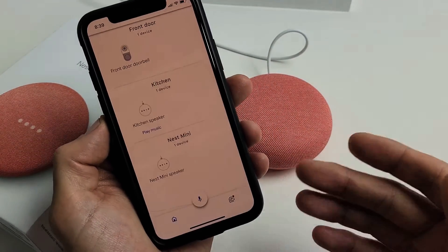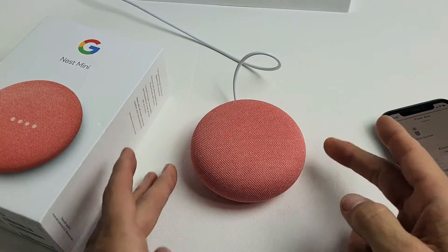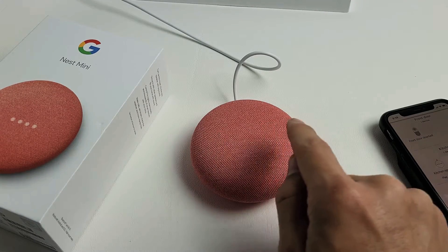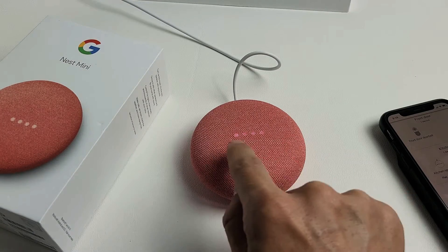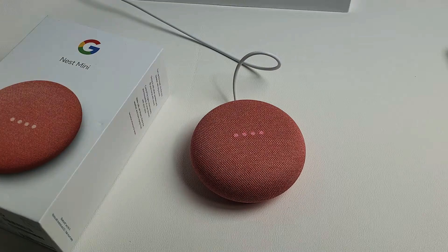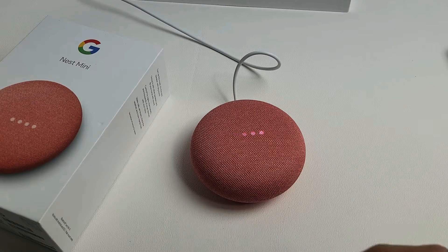Now just give it about one minute. After about 15 seconds or so, you're going to see some amber lights moving back and forth. And then when that's done, it'll give you a message that it's complete. Now I can see the lights on here — just wait until we get a message and then we know we're back up. It's back up now.